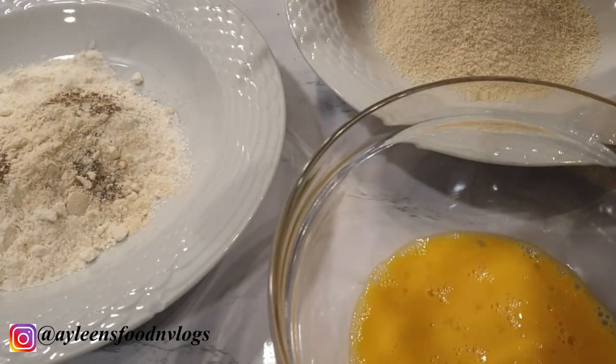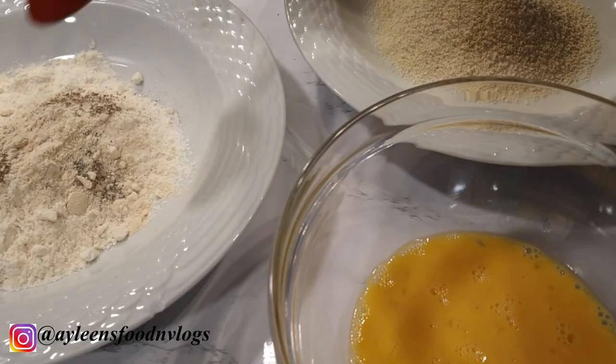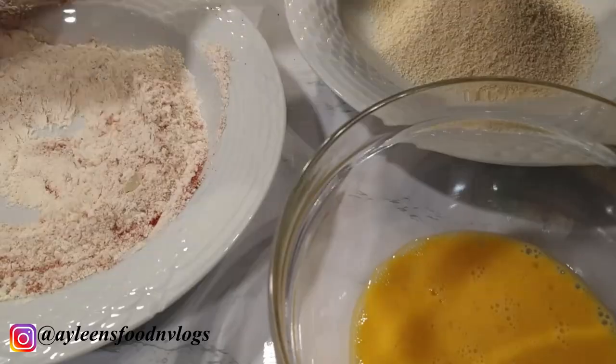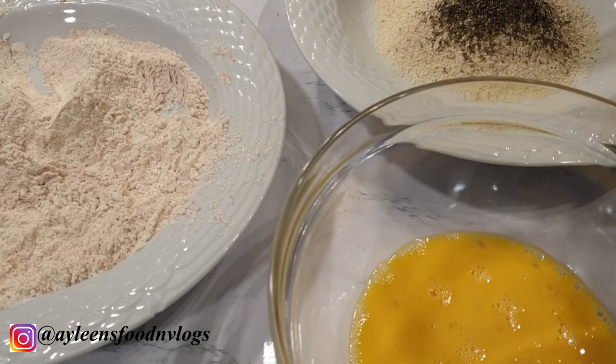Also going to add a teaspoon of paprika. Go ahead and mix everything together. It is also very important that we season our breadcrumbs, so I'm adding about three-quarter teaspoon of thyme.